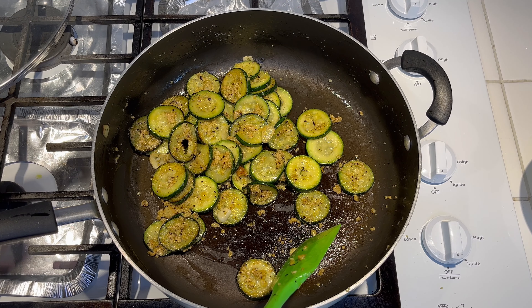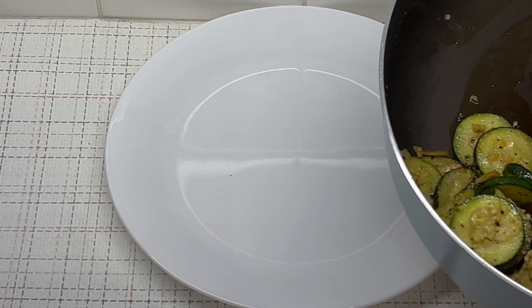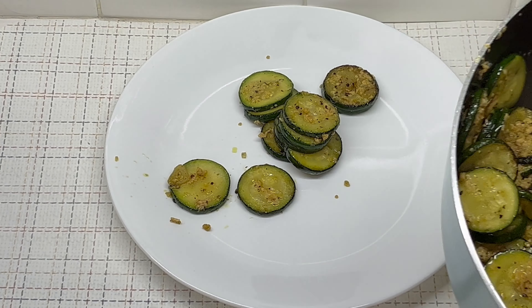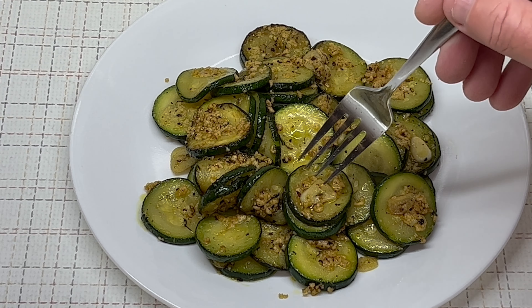I added the garlic at the end so it wouldn't brown and get that burnt taste — after about eight minutes of cooking, I added it. So maybe two minutes of cooking for the garlic, about ten minutes total for the whole thing. Definitely a simple way to prepare zucchini. Let me get it plated up. Give it a little taste — a little garlic, a little bit of the cheese, zucchini slice. That's very good! The key is don't overcook it — you don't want a big pile of mush. Keep their shape a little bit. Thanks for watching — if you enjoyed my video please subscribe and hit the like button!